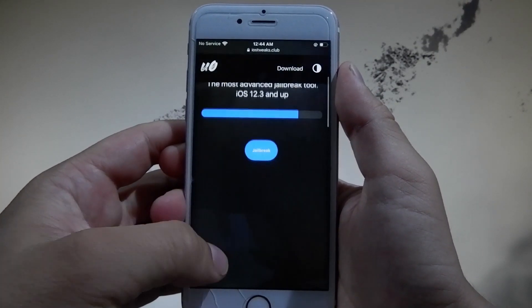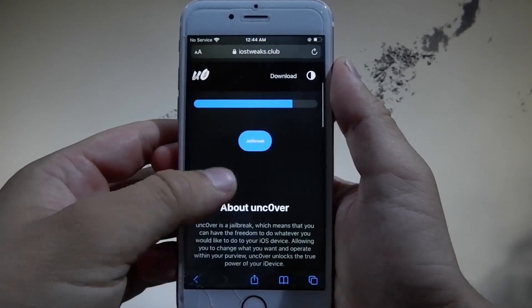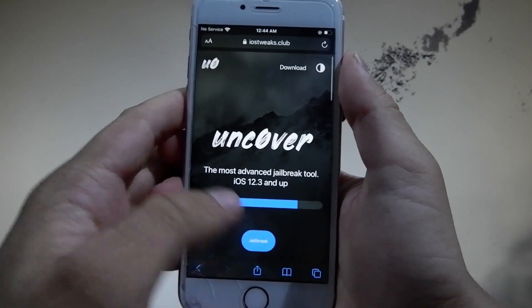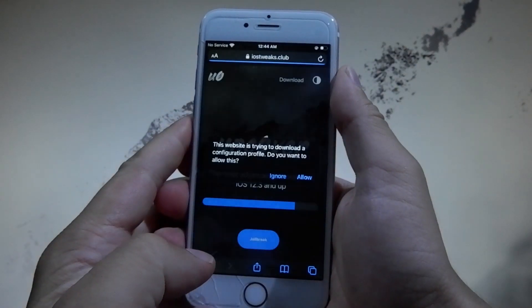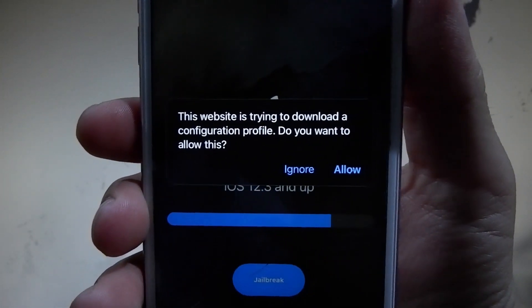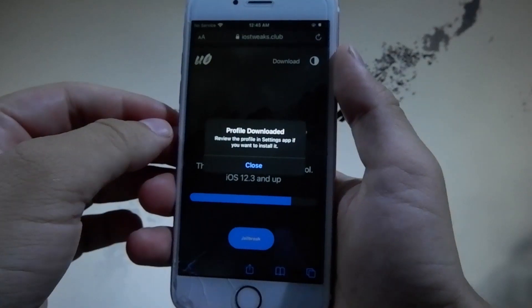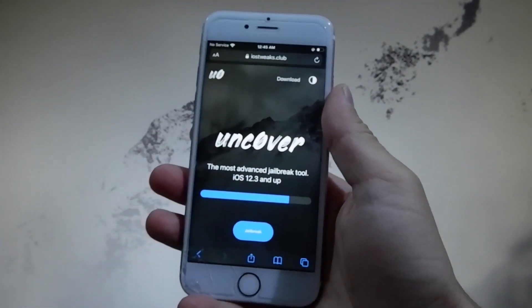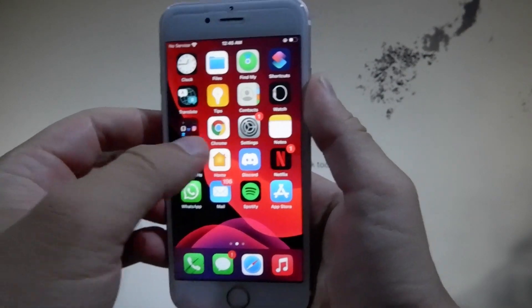You're going to need to tap on the Jailbreak button. There is some info about the website and about unc0ver and how it works. Tap on Jailbreak and that's going to prompt you to install a profile which is going to install unc0ver on your device. Once you tap on this, you need to tap on the Allow button and then close this window.